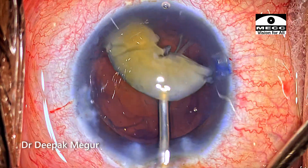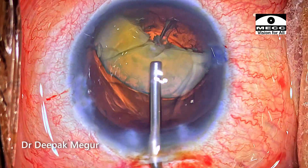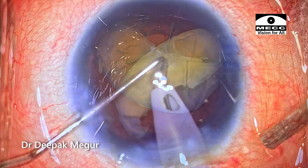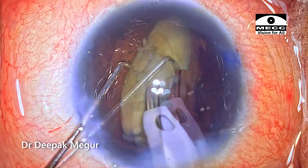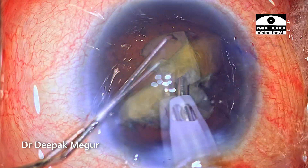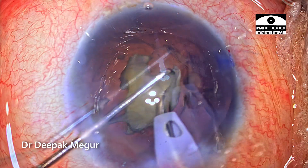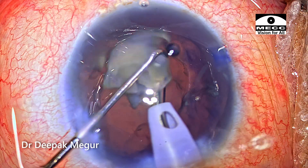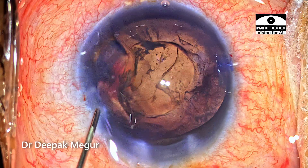The nucleus fragment is literally suspended in between the OVD. We have put enough OVD in front of it and also behind it in the capsular bag. Slowly and steadily the remaining fragments are gently emulsified. I think even in most complex cases, if you're ready to be a little more patient and slow down the surgery, most of this can be performed quite safely in a controlled manner. The last fragment is emulsified uneventfully.